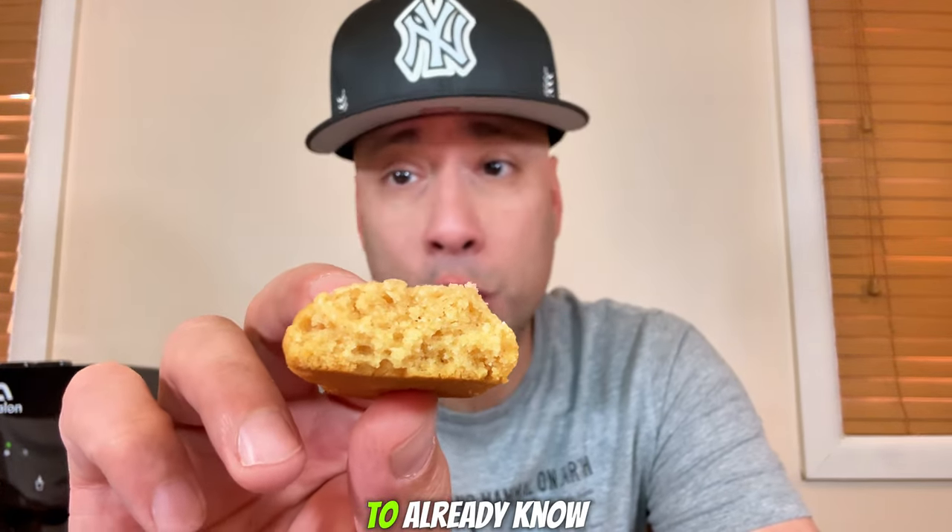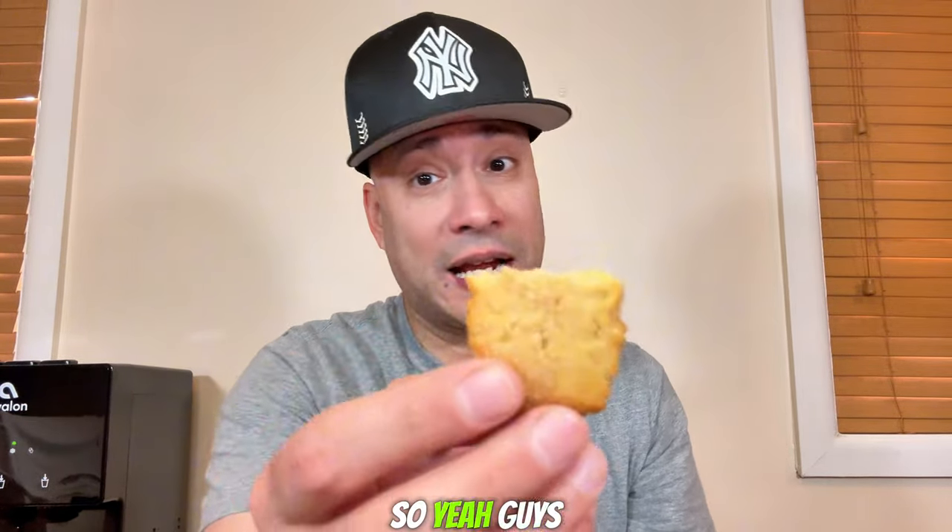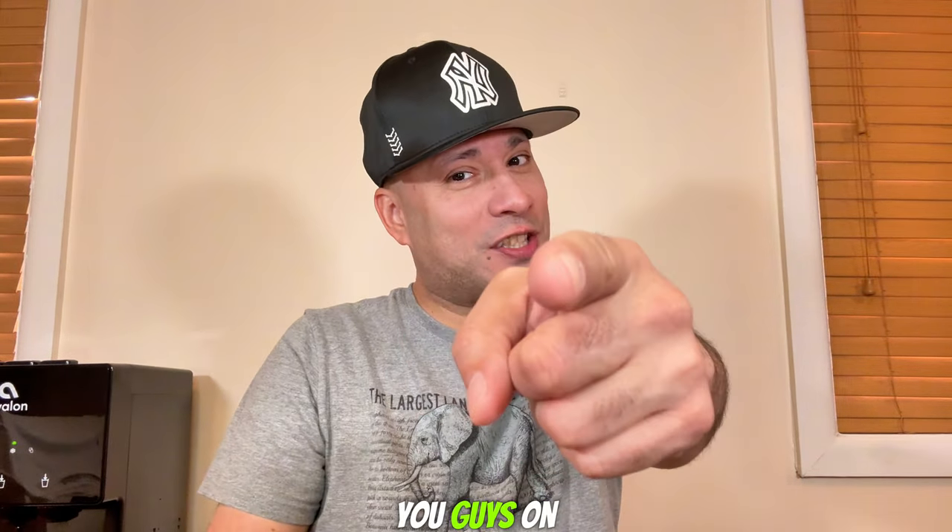If they would have put an applesauce filling in there, this would have been ten times better. Unfortunately they didn't. So as far as my score on the Mott's Apple Strudel Bar, I'm going to have to give this a low 4.0 out of 10. This is 100% a miss. It tastes pretty good and you do get that apple flavor, but it's definitely way too dry. It does say made with real applesauce, but I don't taste any of it. It would have been a lot better if they actually put a filling in there to make it more like a real strudel. My score stands at 4.0 — these are a miss for me. But if you want to go try them, go ahead and let me know if you disagree in the comments, because what might not be good for me might be good for you. I hope you enjoyed the review and I'll see you guys on the next one. Peace.